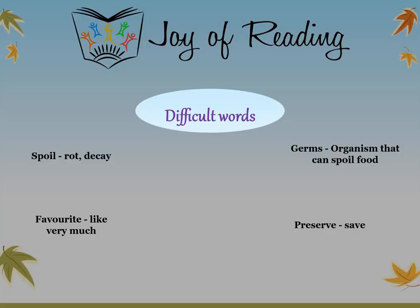Difficult words: Spoil — rot or decay. Germs — organism that can spoil food. Favourite — like very much. Preserve — save.